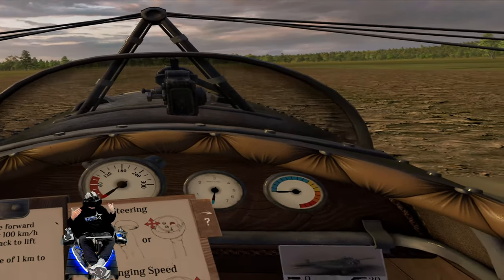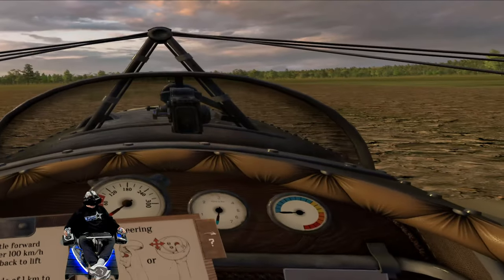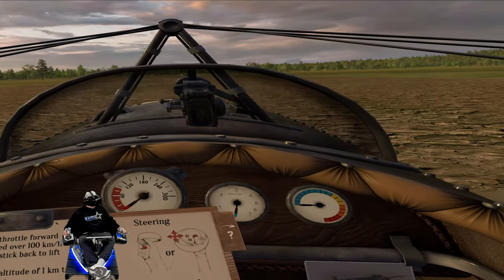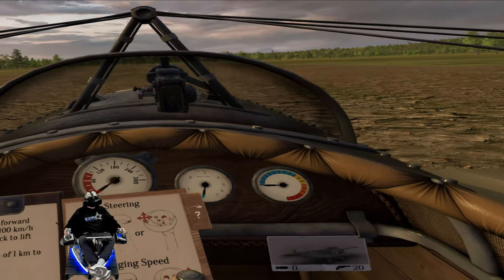Before I had the lighthouse faceplate — thank you Pimax — I couldn't do motion compensation, and now I can. So I can finally get back in the air and have everything synced up the way that it's supposed to be.